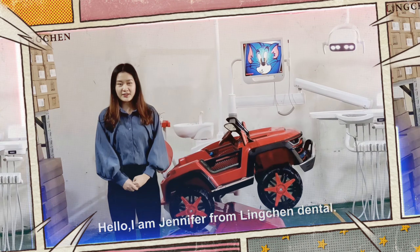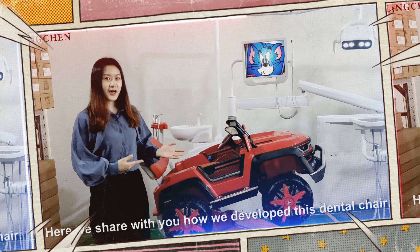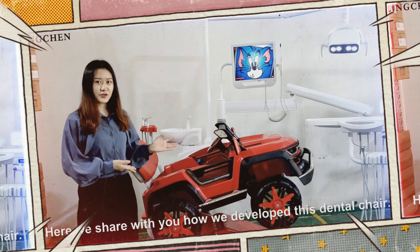Hello, I'm Jennifer from Berling Chan Dental. Here we share with you how we develop this dental chair.